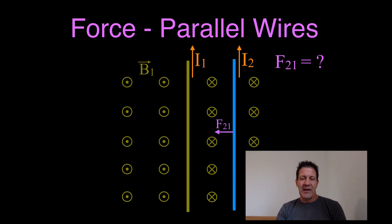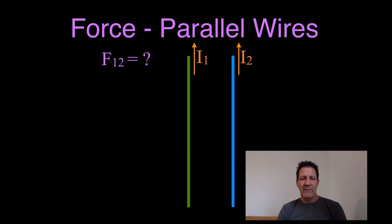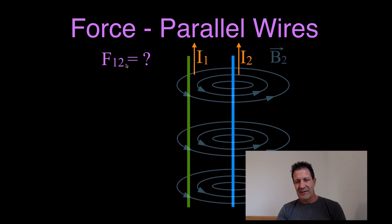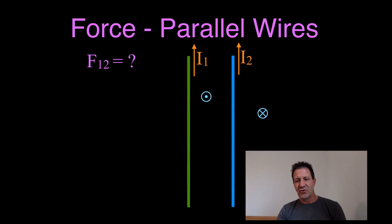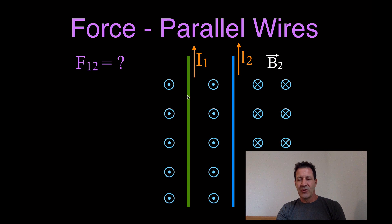Now we can do the same thing for determining the force on wire 1 from wire 2. We know that wire 2 is producing a magnetic field — on the left-hand side it's out of the page, on the right-hand side it's into the page. We use our dot and x notation to replace those circles, and we can see that wire 1, which has a current flowing through it, is now inside the magnetic field from wire 2. That means wire 1 is going to feel a force, and we use the right-hand rule the same way: point our thumb in the direction of the current, which is up, and point our fingers in the direction of the magnetic field.